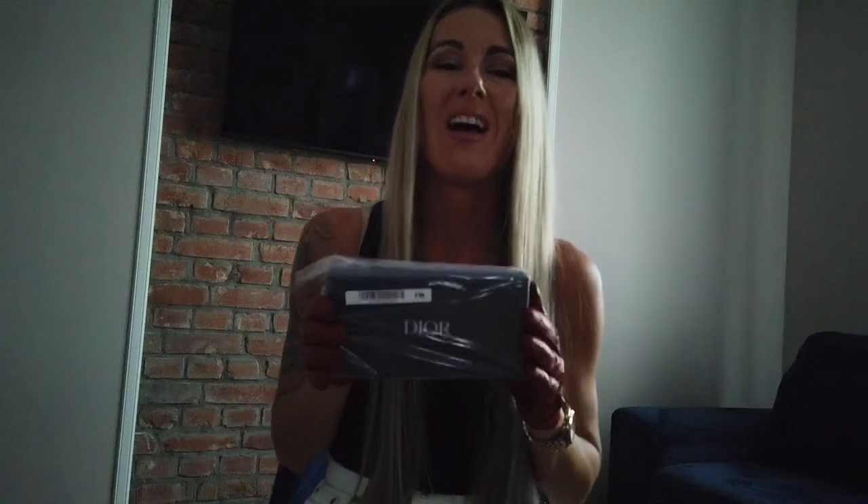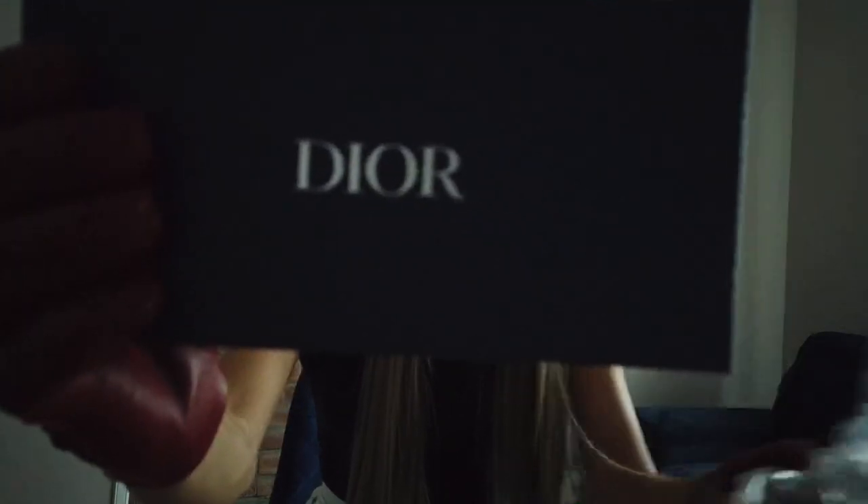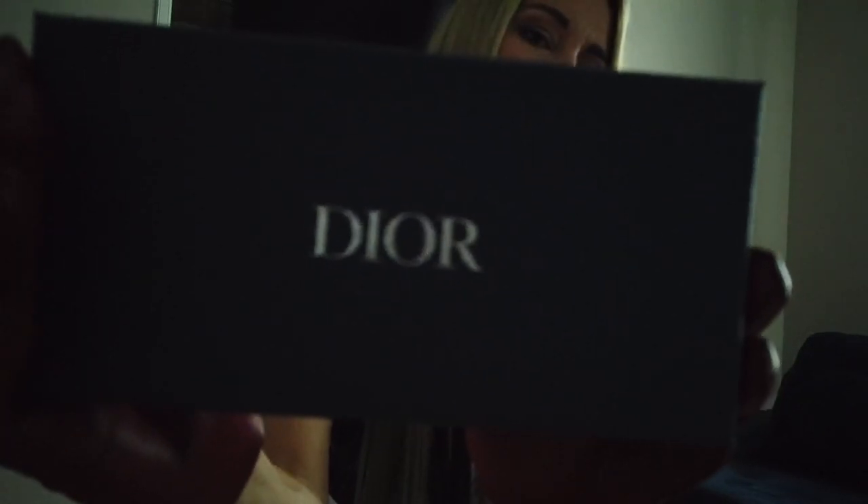Hello everyone and welcome to my next video. Today I would like to show you something new I've been waiting for a very long time — it's going to be Dior, Christian Dior sunglasses.